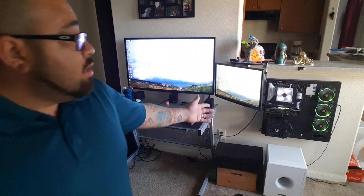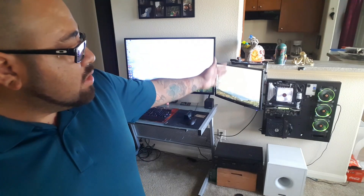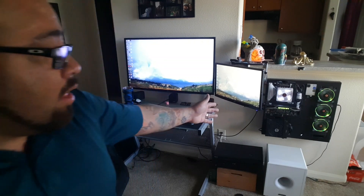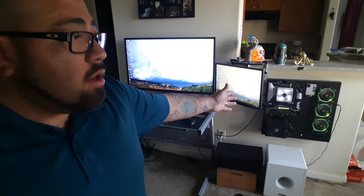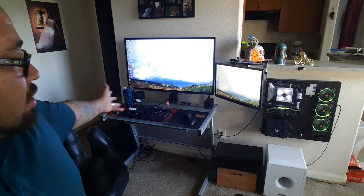If you guys have any questions, please feel free to comment and I will be sure to check the comments and answer whatever questions you may have. If you guys want to see any more videos, feel free to give me suggestions. This is my custom gaming rig — an Intel i5-6600K with 16GB of RAM, GTX 1080 Ti Founders Edition, and the EVGA power supply with the ASUS motherboard. I do have a 4K monitor and a 144Hz 1080p monitor, and I do love gaming every now and then. So please like, share, and subscribe to see more content from me. Thank you guys.